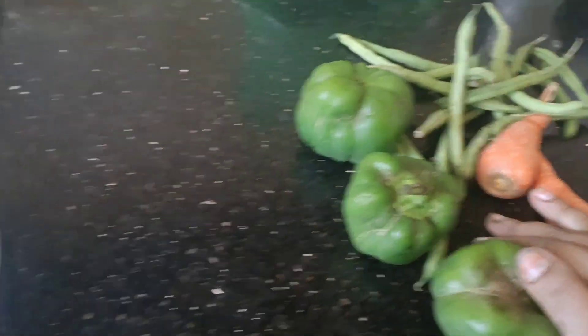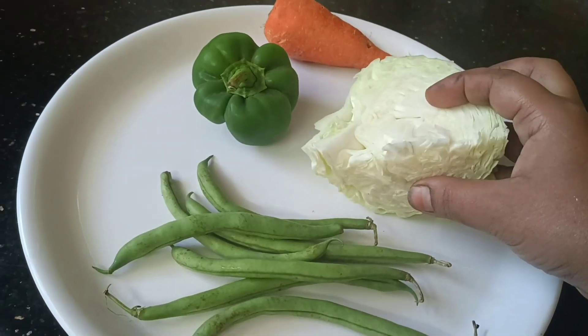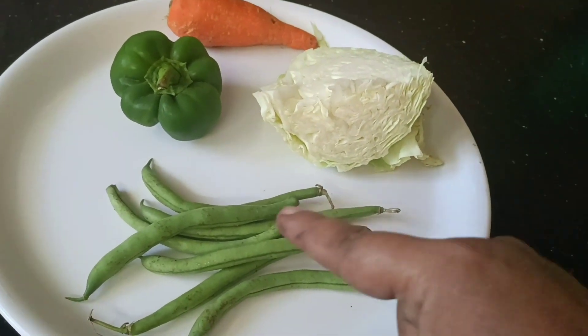There are some vegetables. There are carrots, peas and peas. There are some vegetables.